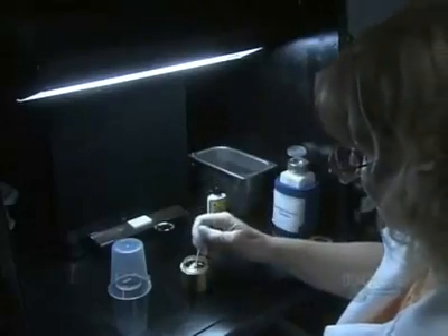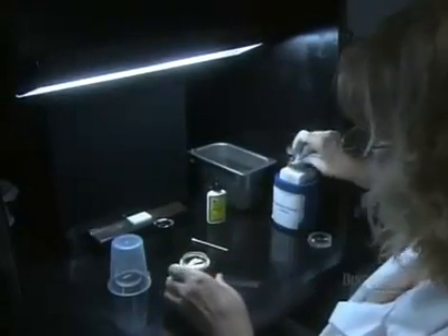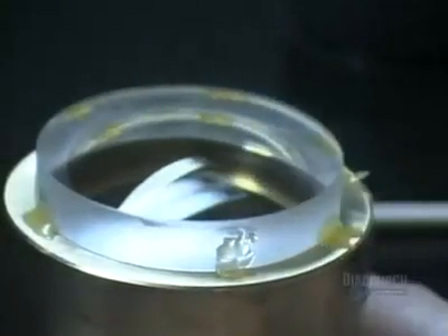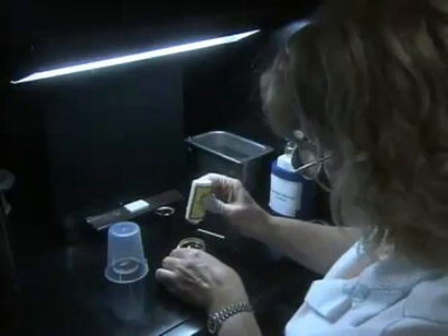They give the lens another cleaning. Each one must be absolutely spotless before they proceed to the next step; otherwise, dust particles could become trapped within the optical system and affect image quality. Now that the surface of the convex lens is immaculate, she dabs optical cement onto the center of it.